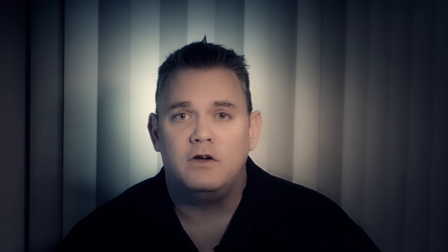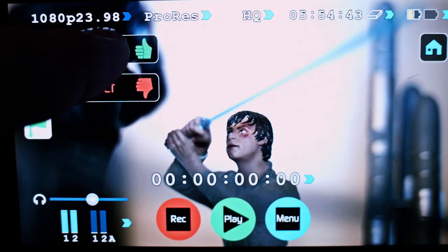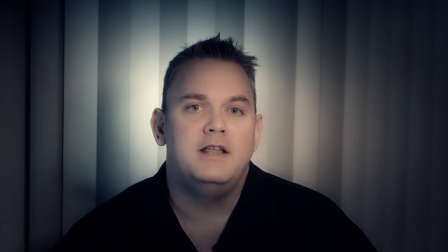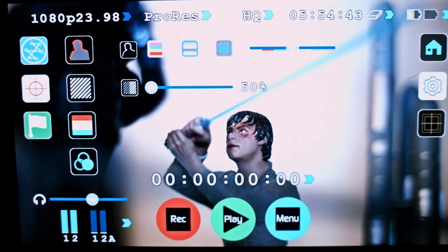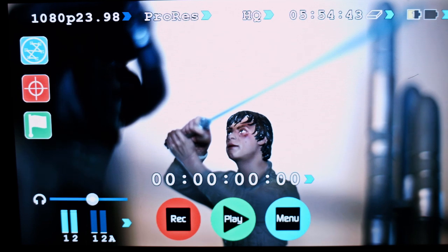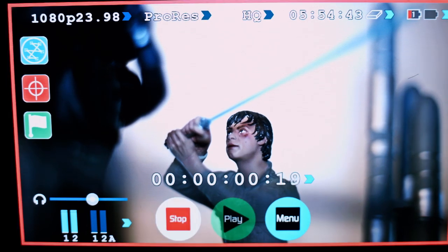You can mark and flag your favorite or least favorite clips. Across the bottom, you'll find your headphone line-out volume, your audio channels and levels, your record/play menu, your timecode record trigger, and all of the other great features you've come to expect.